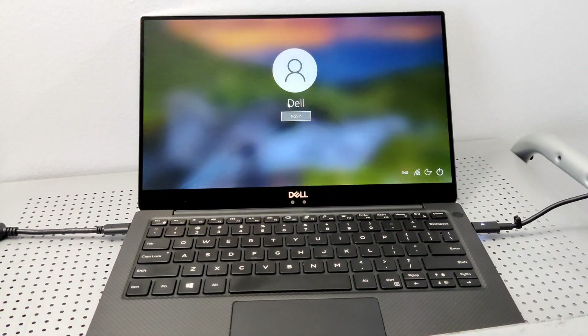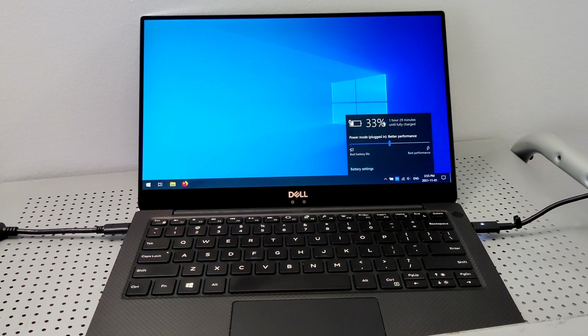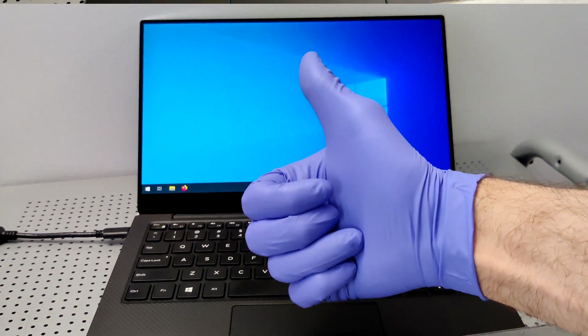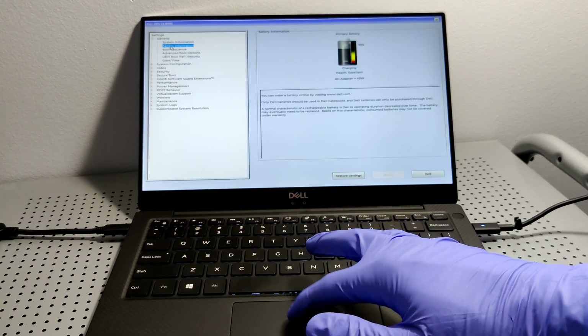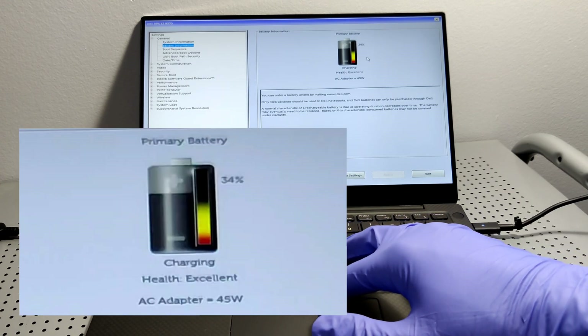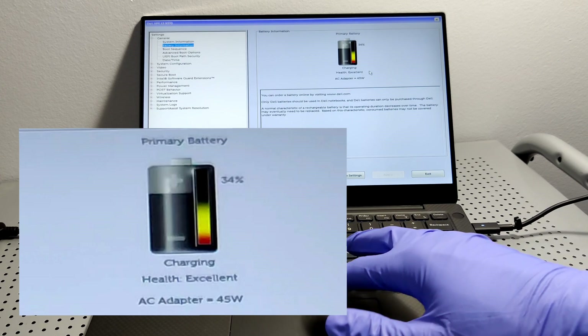Okay, so we got that done. Let's check to make sure the battery is registering — yeah, charging nicely. Now we're just going to go into the BIOS and check the health status of the battery. There are four levels: poor, fair, good, and excellent. Excellent means it's new.